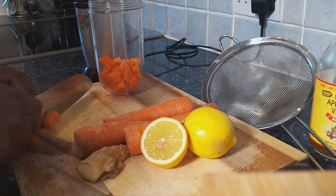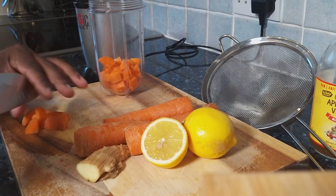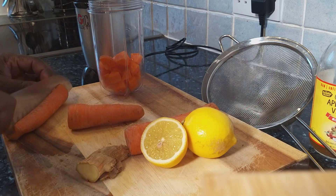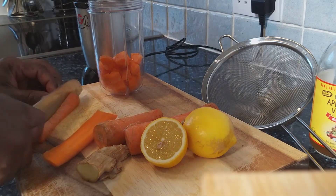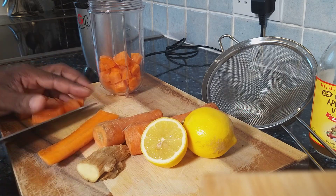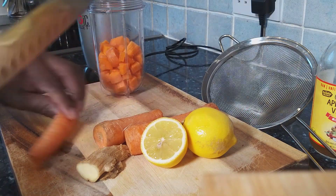So don't go anywhere. Tune into the video and watch it. So what I'm doing at the moment — I'm going to cut it. Let's cut up the carrot very small.